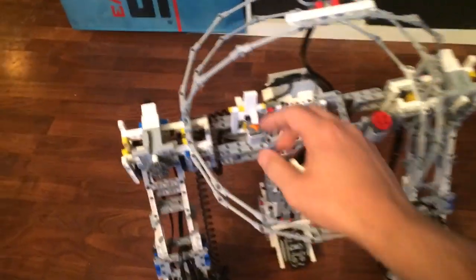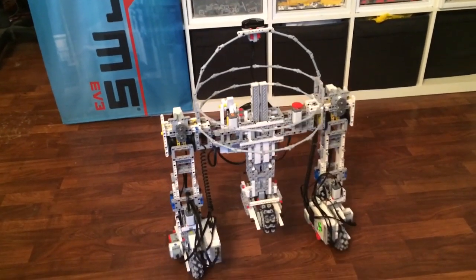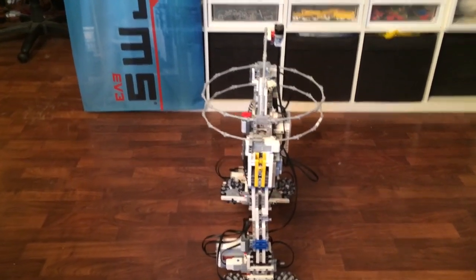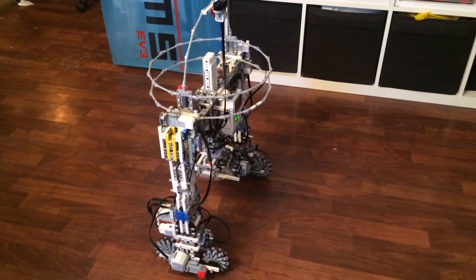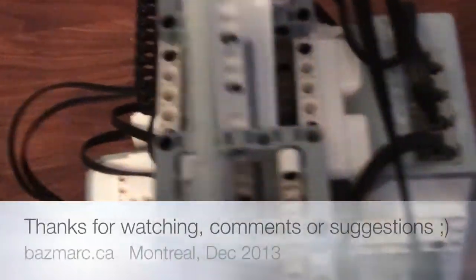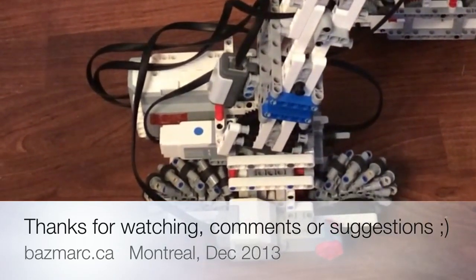And once again, let's do the transform. I'm quite satisfied. So now the next step will be to rotate the head.